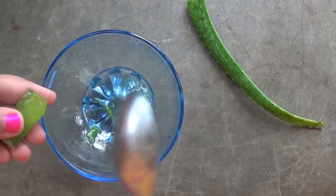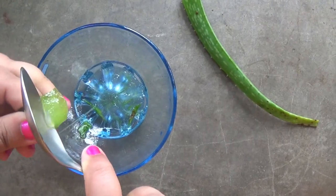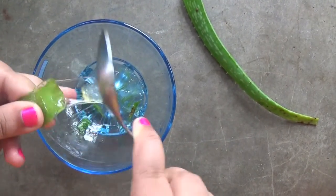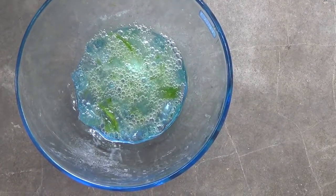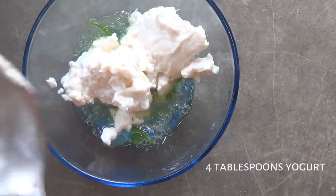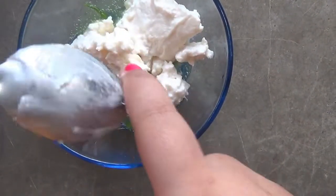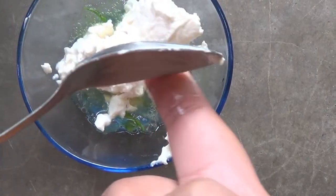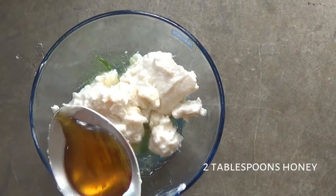I'm taking two tablespoons of aloe vera gel. I'm taking four tablespoons of yogurt — take yogurt according to your hair length. Then I'm taking two tablespoons of honey.